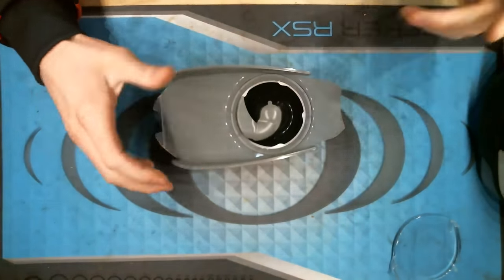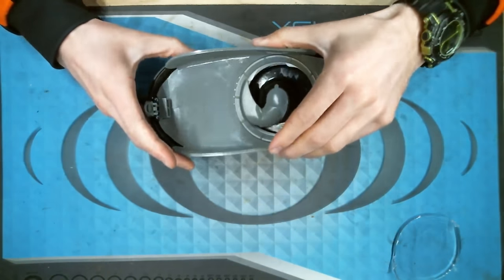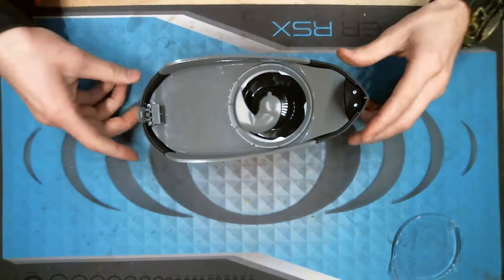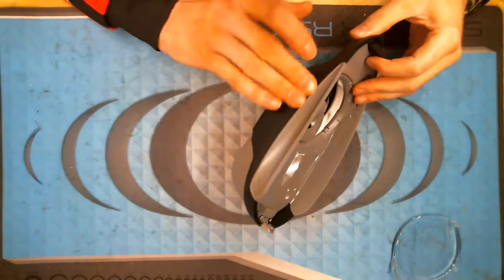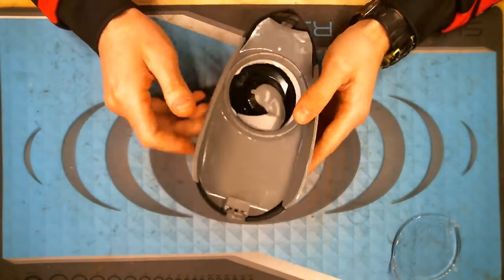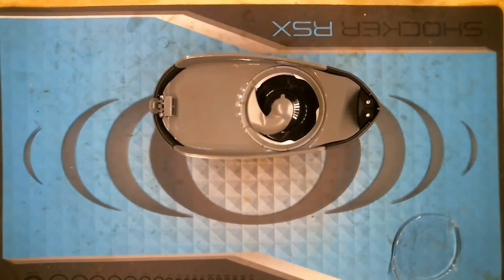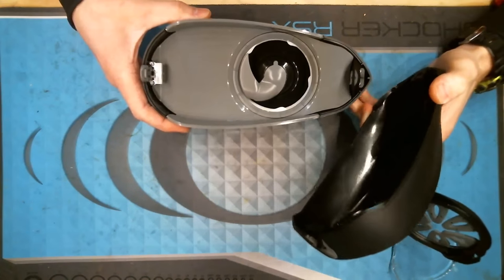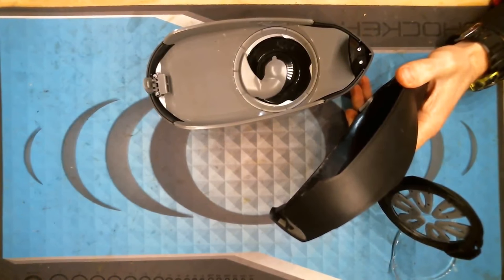Once everything's wiped down, it's very easy to put back together — take the back end and drop it in, very similar to the HK, then drop the front piece down. Make sure the side panels line up seamlessly — you should not have to force anything, there shouldn't be any reason to push hard, and you won't hear anything snap; it just drops into place. We're seeing a lot of LVLs out here, as well as a lot of Rotors and HKs — these are kind of the three main hoppers that people are using right now.